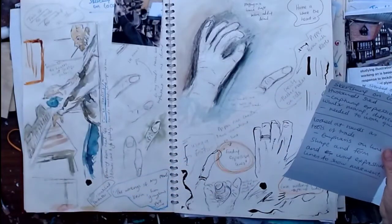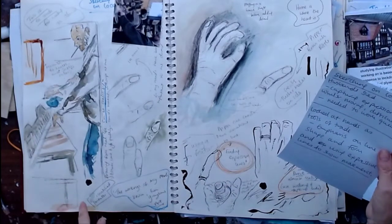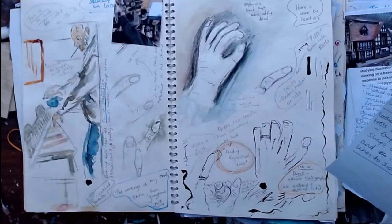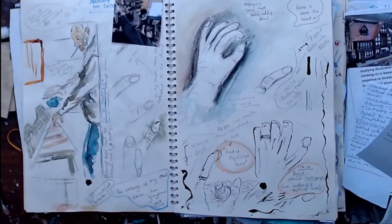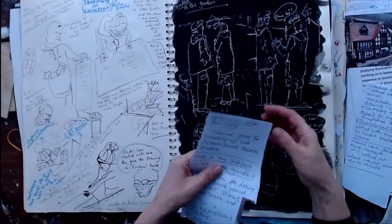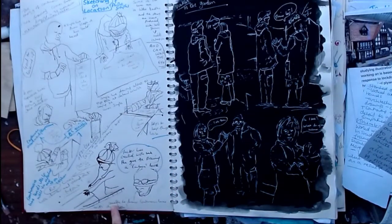Sketching on location in my husband's shed, capturing expressions while he was moving — I found this difficult and needed to work very quickly. I also looked at hand expressions, looking at hands as tools of the trade with emphasis on line, shape and form, and using expressive lines to show movement. Continuous line sketching I found good for loosening up an observational sketch practice.